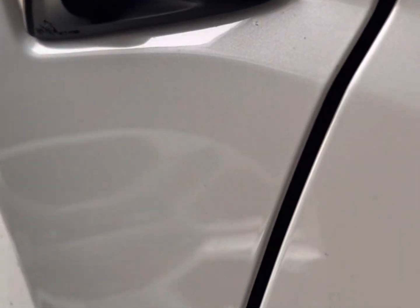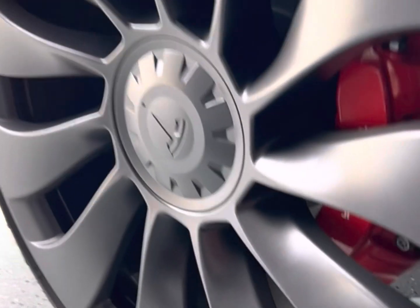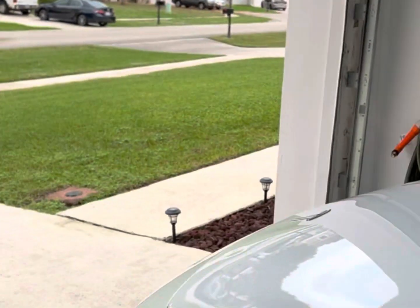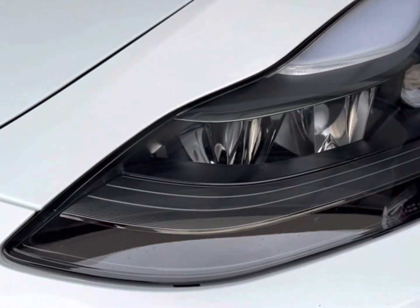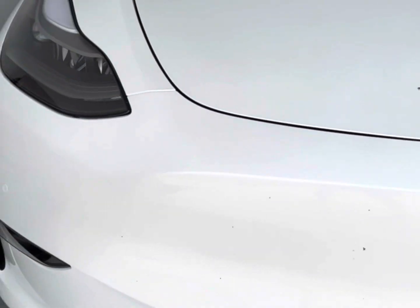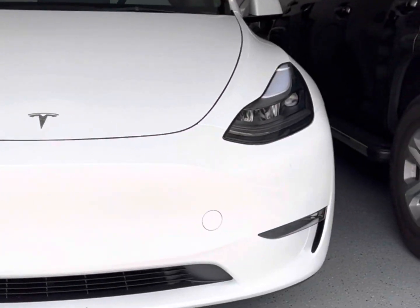Here's one of the cameras — it has eight cameras total. These are the front rims with rainbow brakes in red with the Tesla logo on them. These are Michelin Pilot Sport tires — the dimensions are 255/35/20. And there are the headlights.